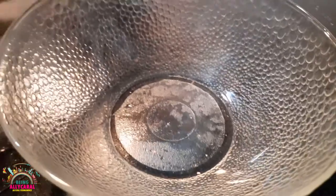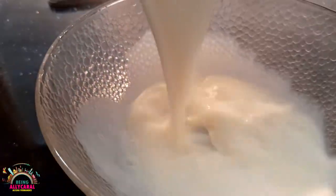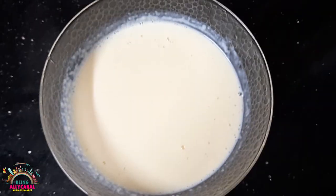It looks like the custard is ready. I'm going to pour it into a bowl and let it cool. Once it's cold, I'm going to add my fruits into it.